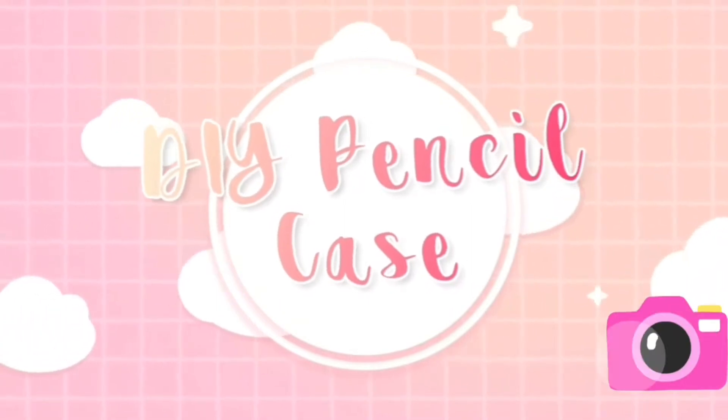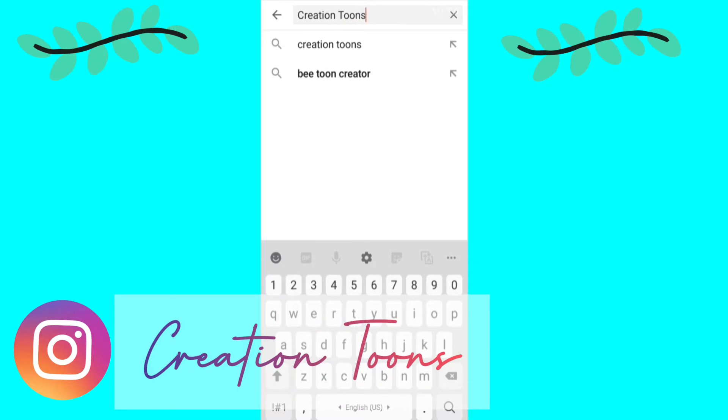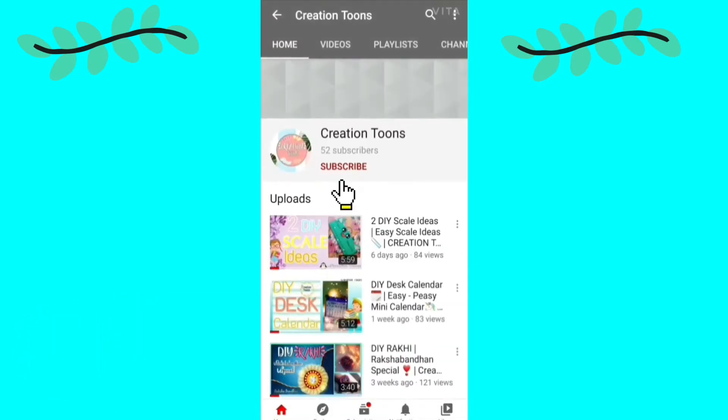Hi Tonies! Welcome to CreationToonz! Today I'm going to show you how to make a DIY pencil case. Let's get started. And if you haven't subscribed to my channel yet, then please go and subscribe to my channel.